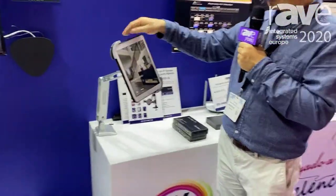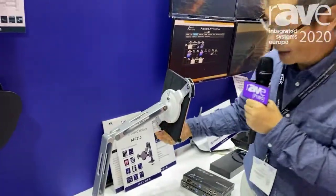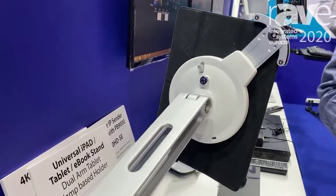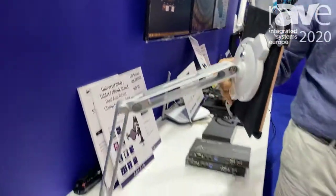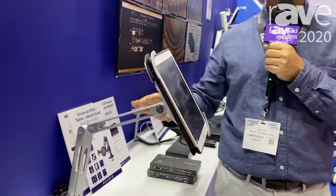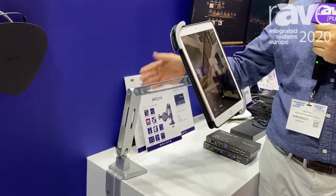And with this model, it can actually secure and lock the iPad with a key. So it's very suitable for popular areas like libraries or institutions that use the iPad or tablet as an interface to interact with the viewer. This is a great solution for them.